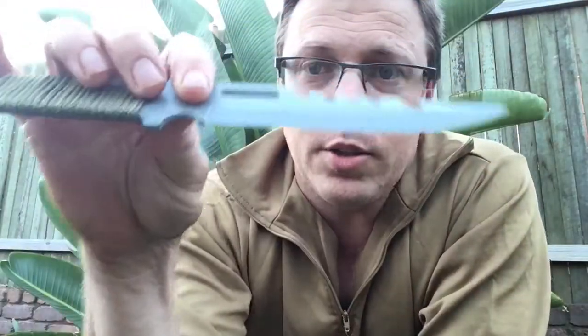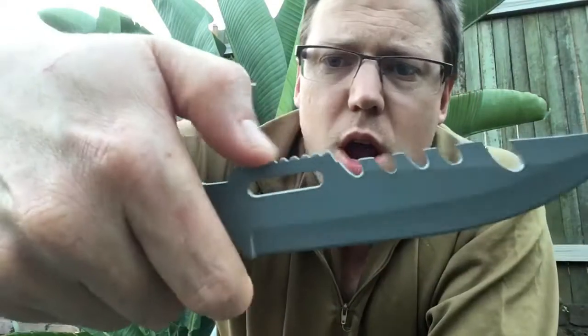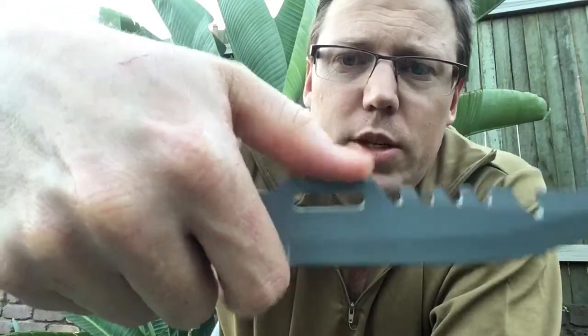The knife itself — I don't even know if it's meant to be sharp. It's got this coating on it and it definitely isn't sharp. No idea if it was ever meant to be. I don't know what those teeth will ever do, except maybe open a beer bottle. And jimping on the thumb ramp — why do you need jimping there? I just...